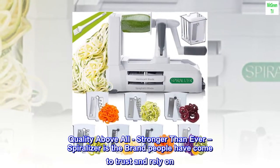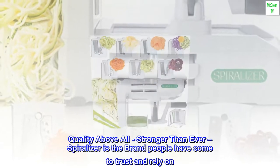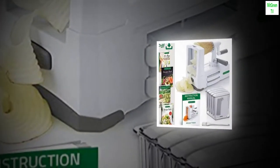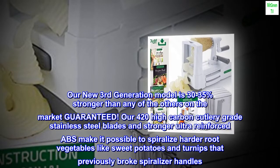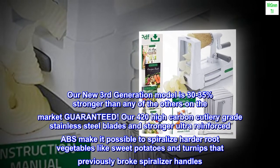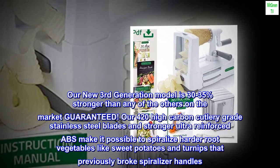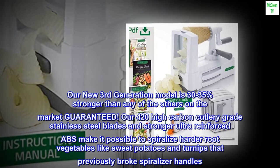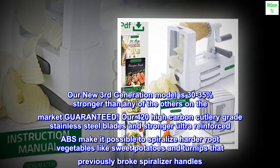Quality above all, stronger than ever — Spiralizer is the brand people have come to trust and rely on. Our new third-generation model is 30-35% stronger than any of the others on the market, guaranteed. Our 420 high-carbon cutlery-grade stainless steel blades and stronger ultra-reinforced ABS make it possible to spiralize harder root vegetables like sweet potatoes and turnips that previously broke Spiralizer handles.